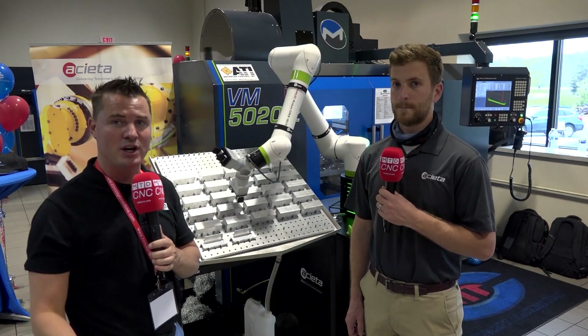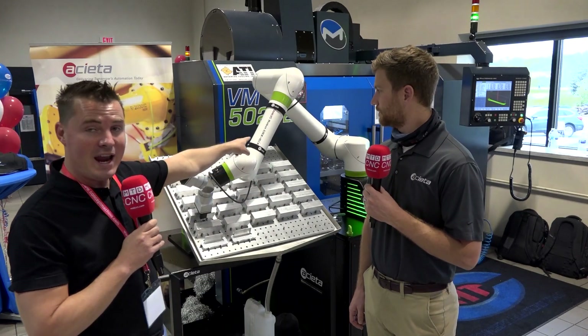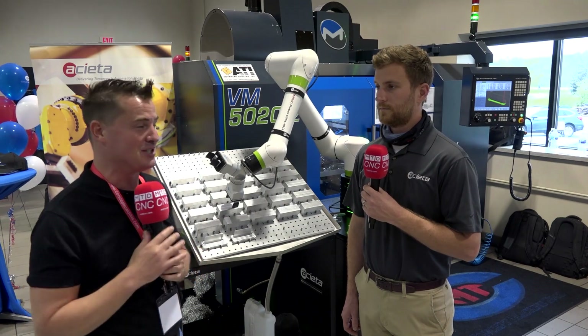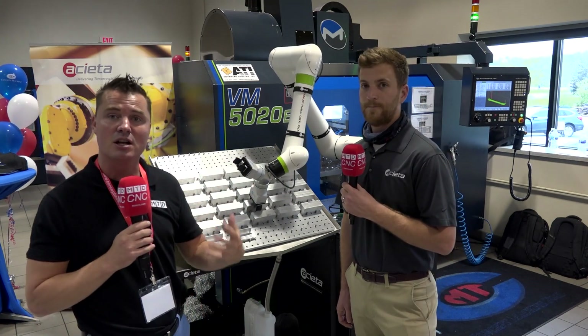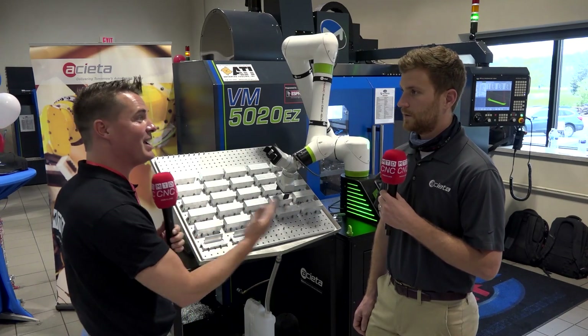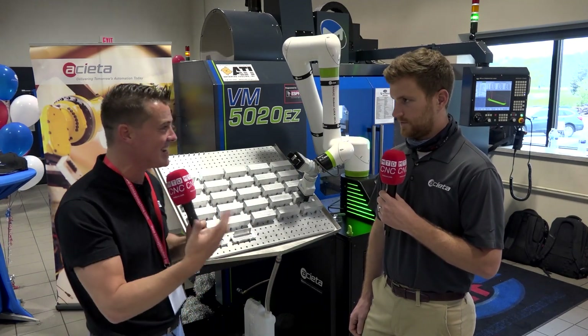Now if you got tricked like I did — the white one is actually a FANUC cobot. I thought all FANUC robots were yellow, but I'm learning something new. Today Jake's going to tell us a little bit about what he's doing on this machine with this cobot. Jake, good to see you again, take it away brother.